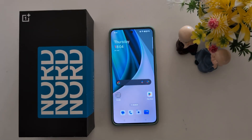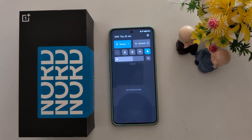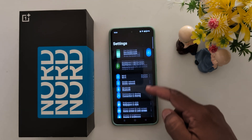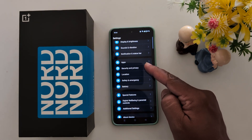How to set up face unlock on your OnePlus Nord 3, Nord C3 Lite, or Nord C4. Swipe down the notification panel from the top, tap the settings gear icon, then scroll down to Security and Privacy and tap on it.